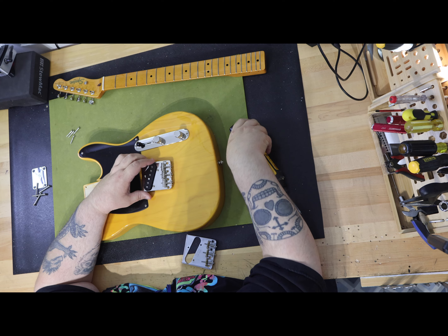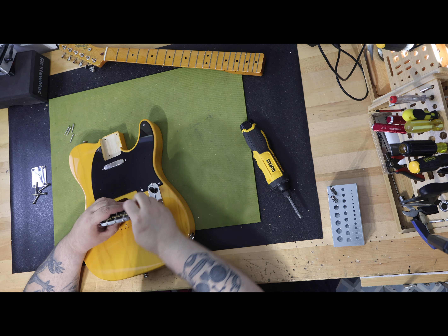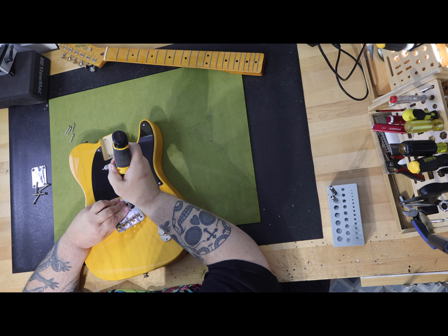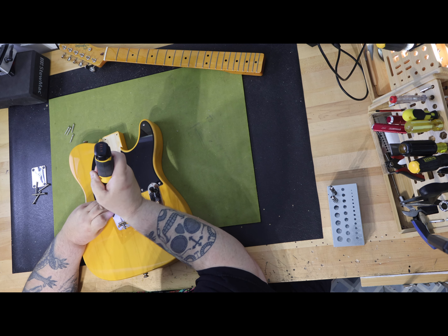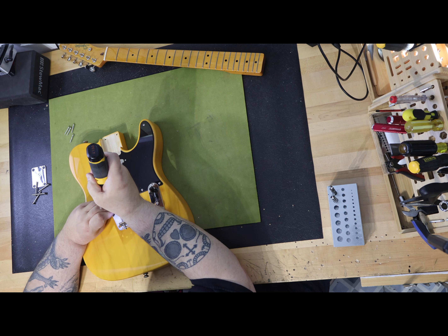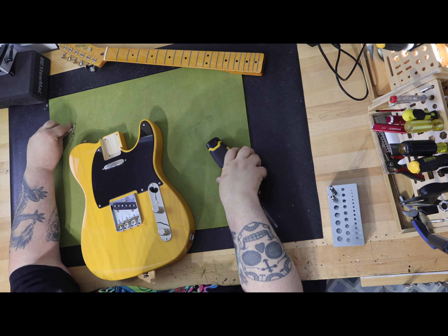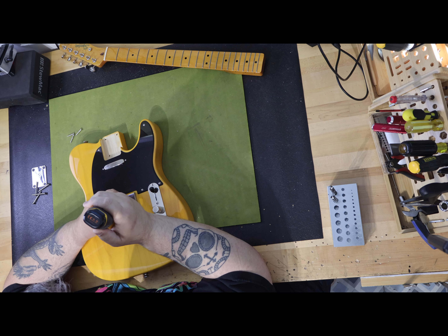I looked through the reviews to see if this was something folks were complaining about. I didn't actually see any reviews or complaints about the weight of the guitar. I've owned about a dozen of these guitars over the years and none of them were more than eight and a half pounds — all of them were comfortable to play and carry. I don't know, maybe I was lucky and the weight issue has always been there. Maybe I'm complaining about something that has always been.